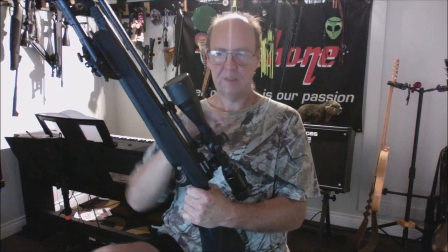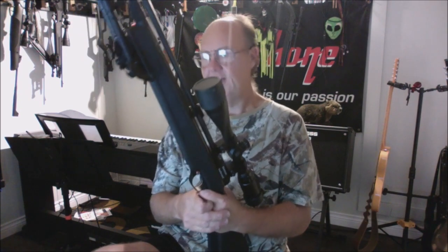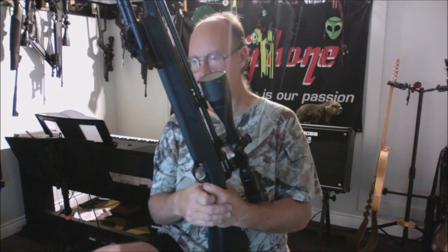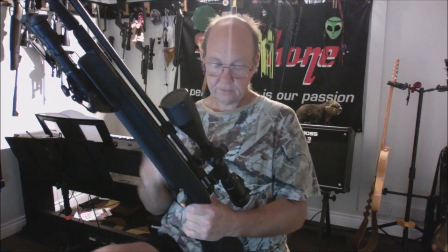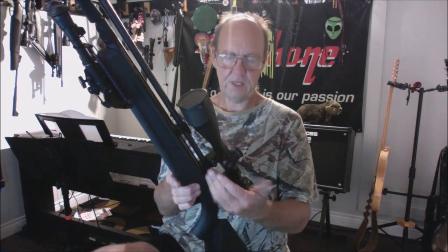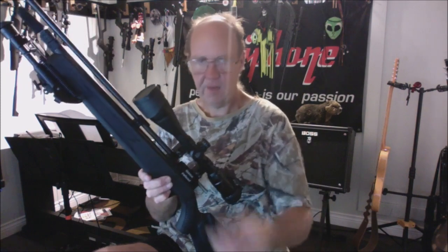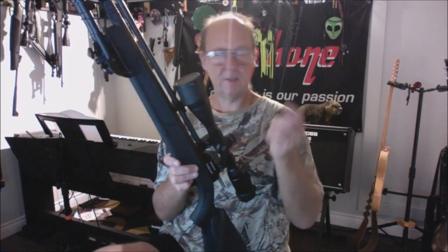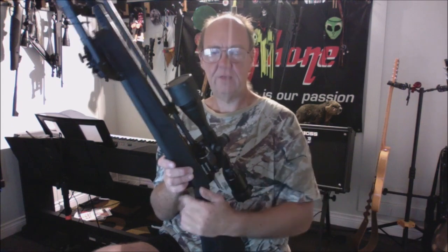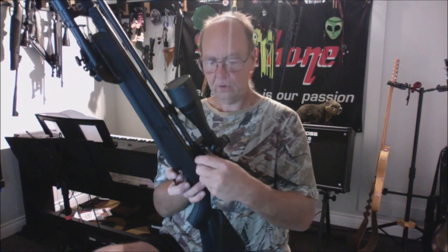I've installed a bipod and my Leapers 3-12x40 AOE Varmint Hunter scope. The gun has a threaded muzzle and is a bolt-action repeater. For single-shot use, push the tray from right to left — it's held in with a magnet. You can also load the seven-round magazine and have a multi-shot repeater, just cock and load through all seven rounds.